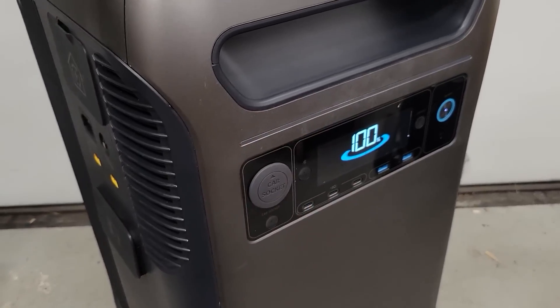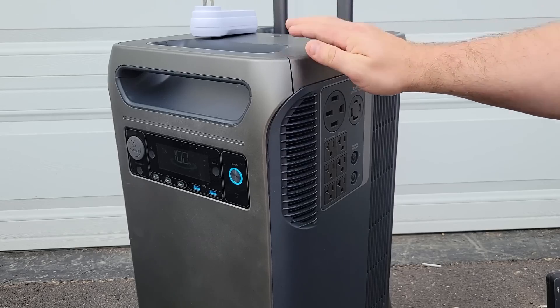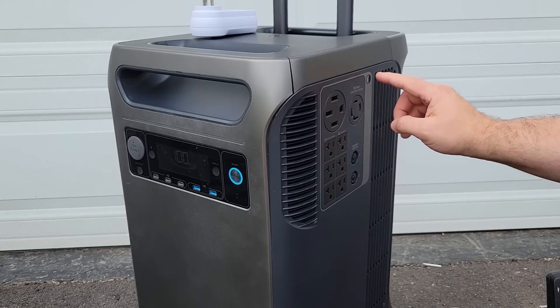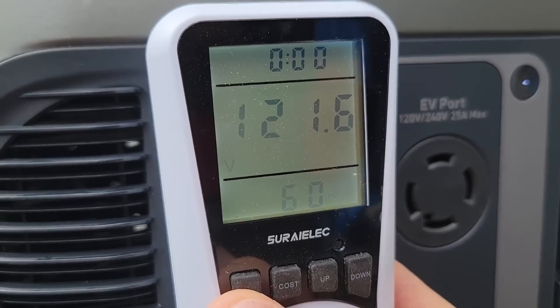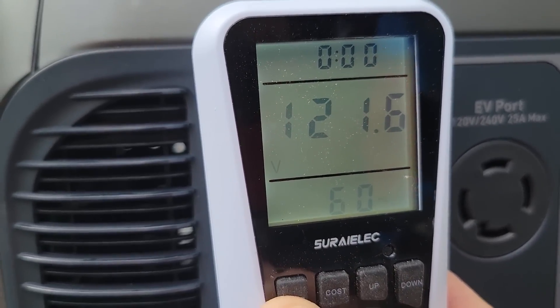With the battery fully charged, let's go outside and run our capacity test. The power station is on and we are reading 100% state of charge. Now press this power button over here — this will turn on these outlets. You can hear the fan kick on and I heard a relay. And we have 121.6 volts and 60 hertz.